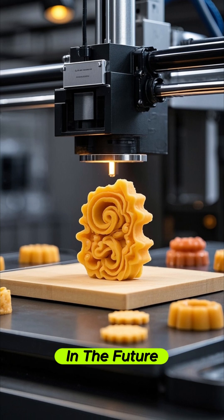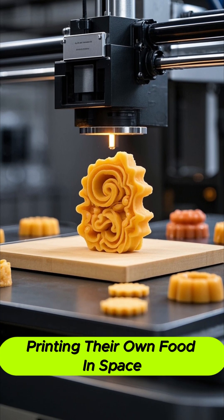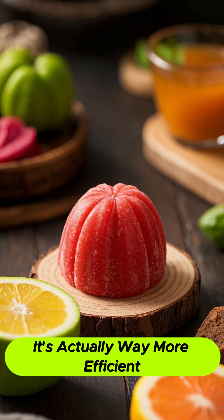In the future, astronauts will have the option of 3D printing their own food in space. And it's not just for looks — it's actually way more efficient.